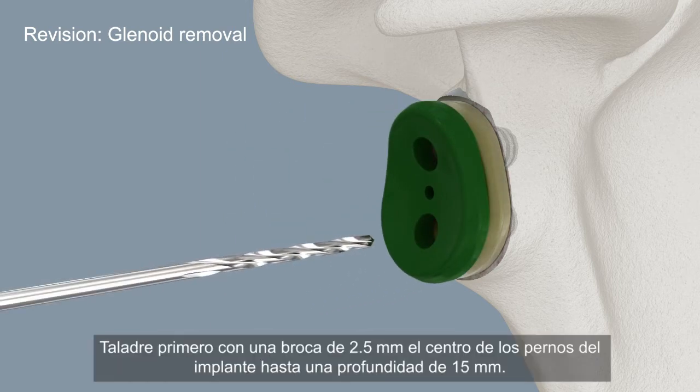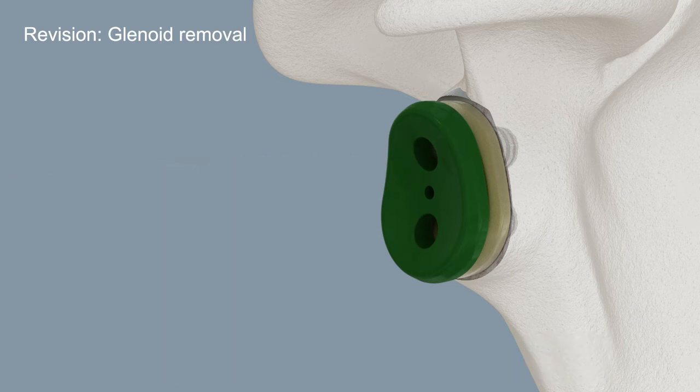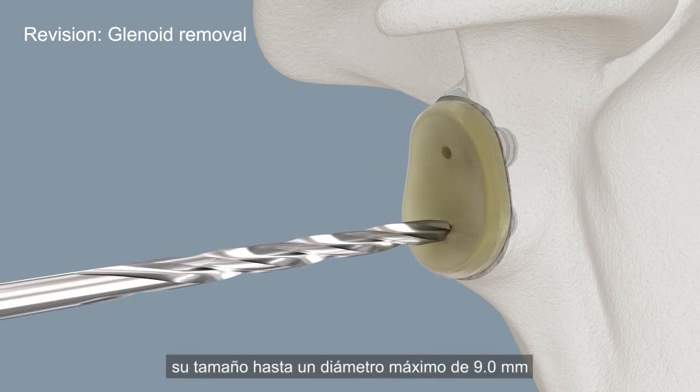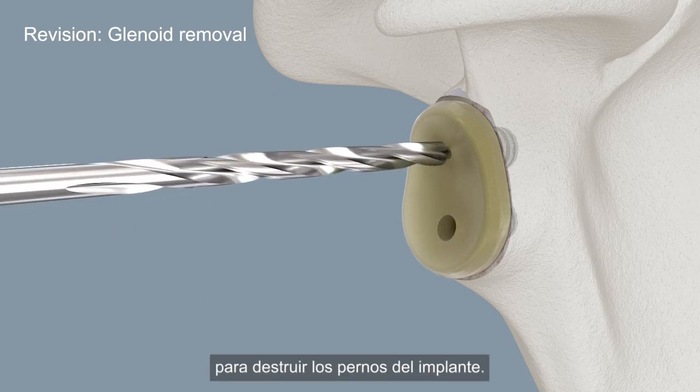Drill out the center of the implant pegs to a depth of 15 millimeters, starting with a 2.5 millimeter drill bit. Use progressively larger drill bit sizes up to a maximum diameter of 9.0 millimeters to destroy the implant pegs.